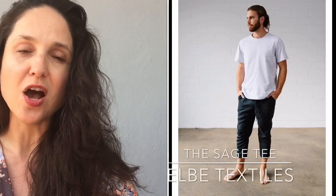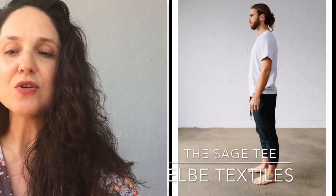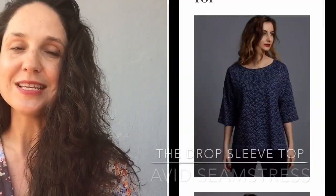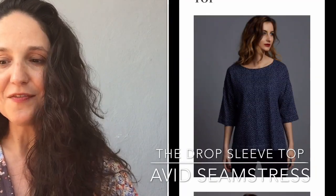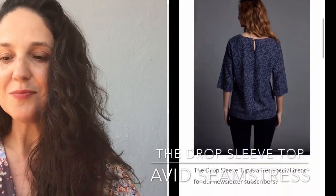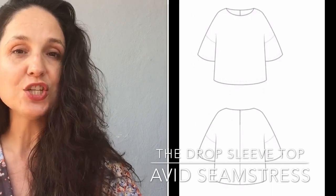For men, we have the Anything But Basic tee and the Grasser tee previously mentioned, plus the Sage tee from LB Textiles, an Aussie company. The Sage tee goes from extra small to double XL — a basic semi-fitted tee with a crew neck and short sleeves. For woven fabric lovers, the Drop Sleeve Top from Avid Seamstress has a very relaxed fit, ends at the elbow, features a neck facing and a button-loop closure at the back. It goes from UK 6 to 22, roughly US 4 to 18.